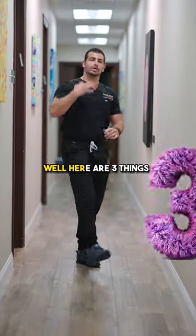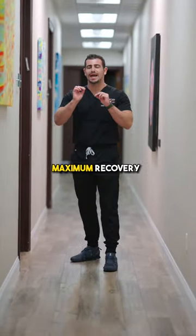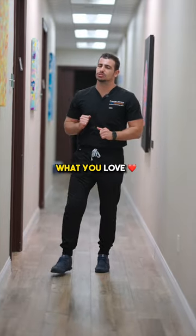Did you just get a knee replacement? Well, here are three things that you have to do to ensure maximal recovery, getting you back to doing what you love.